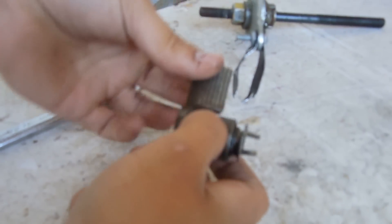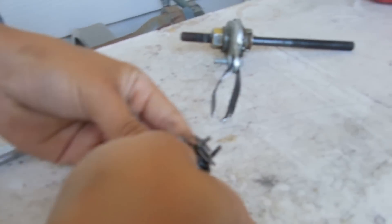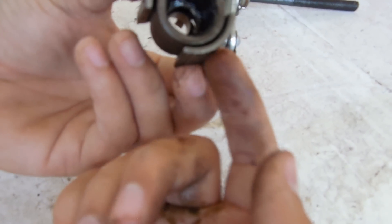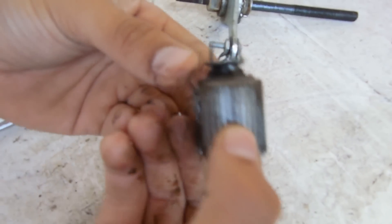So now, what makes a coaster brake work are these two things right here. What it normally looks like is it's on this thing inside the hub like this. I'm not really sure how this works, but when you pedal backwards, I guess these things catch somewhere to make the wheel stop moving.